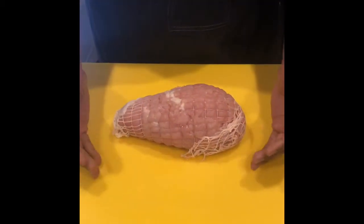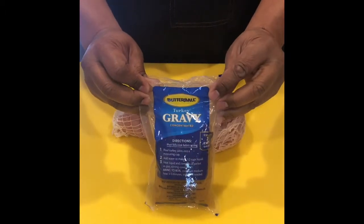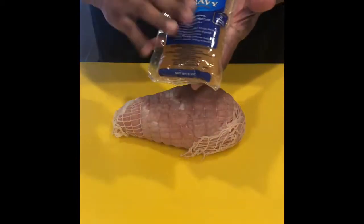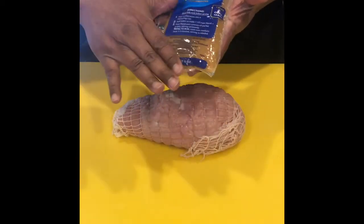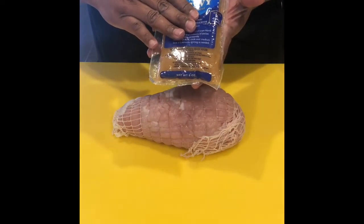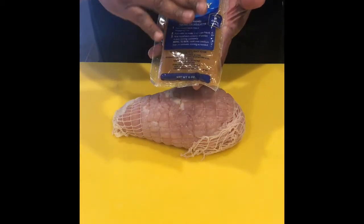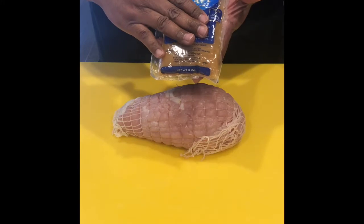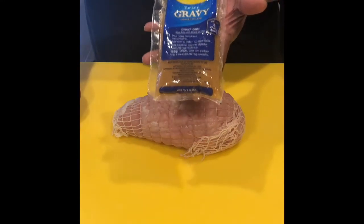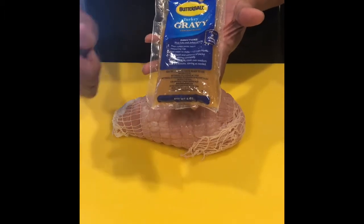Today we're going to cook this little three-pound Butterball turkey breast. There's a little gravy packet that comes with it, and I was skeptical at first about using it since she's allergic to gluten, which includes wheat flours. But after doing some research, I found out that this is actually made with rice flour, which is something she can have with all of her food allergies — so score for us, and thank you Butterball.